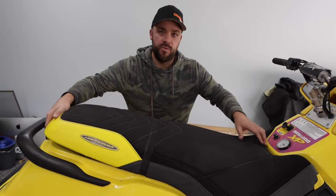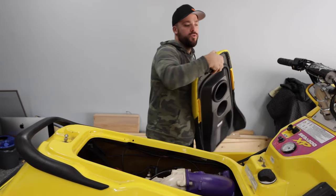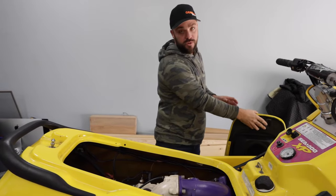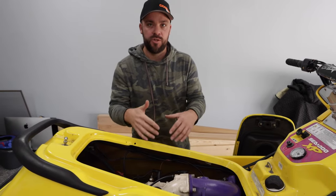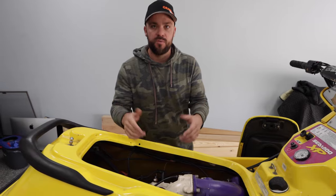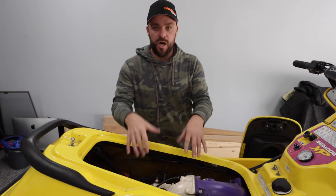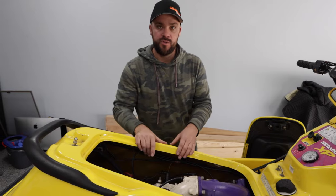Before we start the ski and winterize it — which is going to be our final and last start of the season — we're going to do some maintenance items first. The reason I like to do maintenance items first is because I have my last chance to start it after I've done my maintenance to make sure I didn't mess anything up. If it starts running like crap, you know you did something wrong.